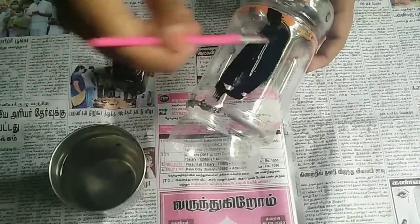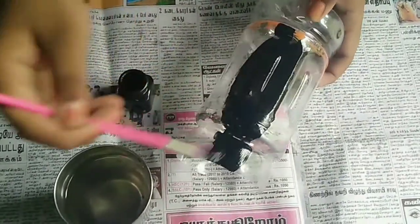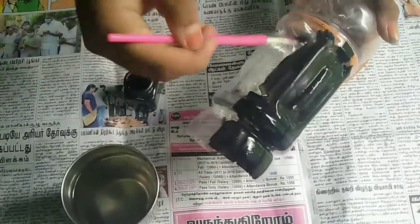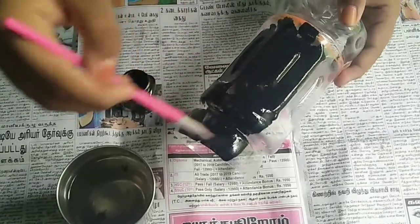I will paint a newspaper on the bottom and put a black color paint on the top. I will paint all the black color paint on the bottle.